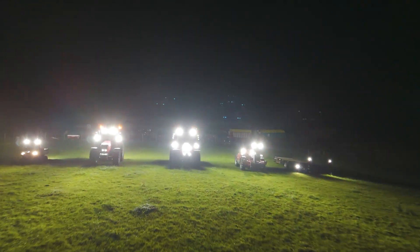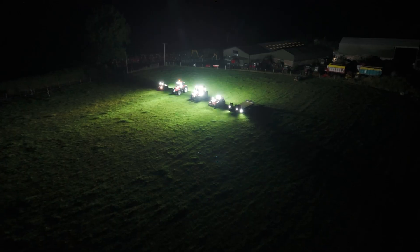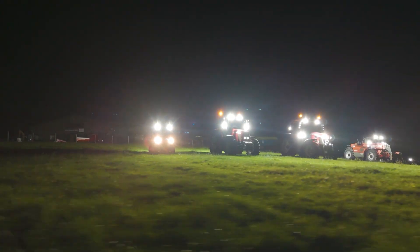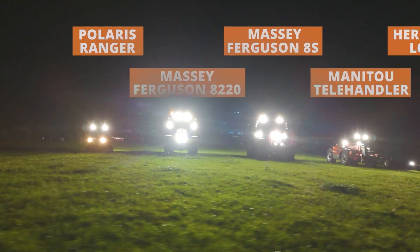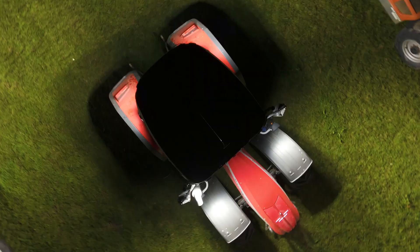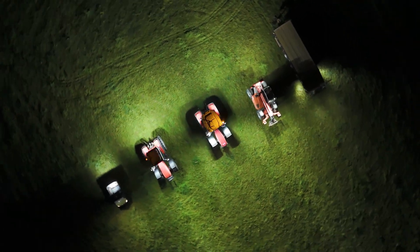No matter what machine you have these lights fitted on, they are super bright when you're out in the field. As you can see from the line-up — the Polaris Ranger, Massey Ferguson 8220, Massey Ferguson 8S, the Manitou, and Herb's low loader trailer — these lights are so versatile. It doesn't matter what age, type, make or model you've got: these lights will fit it. They're mega.